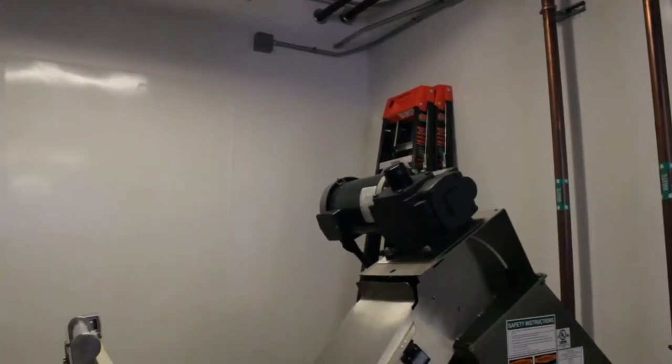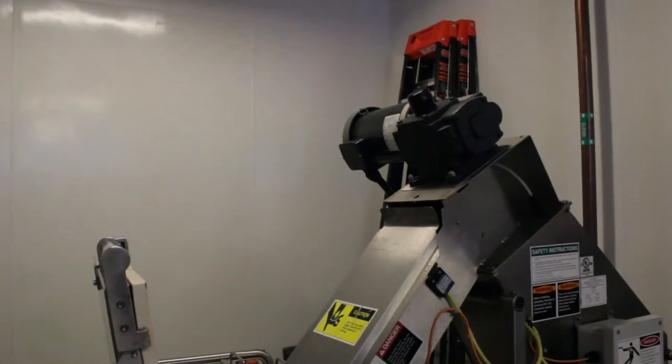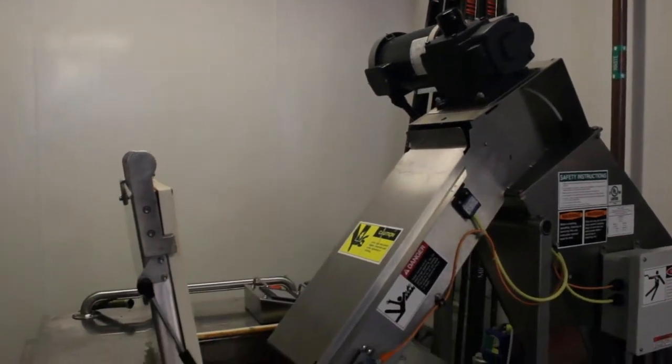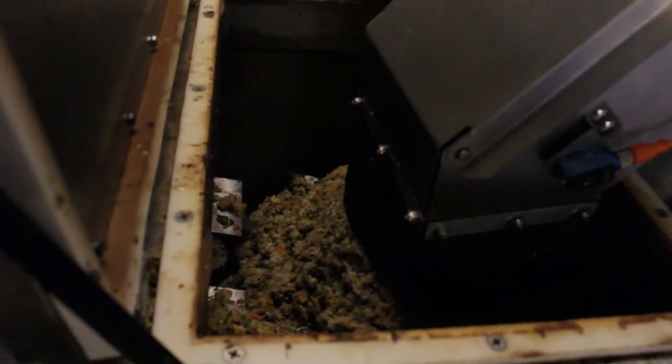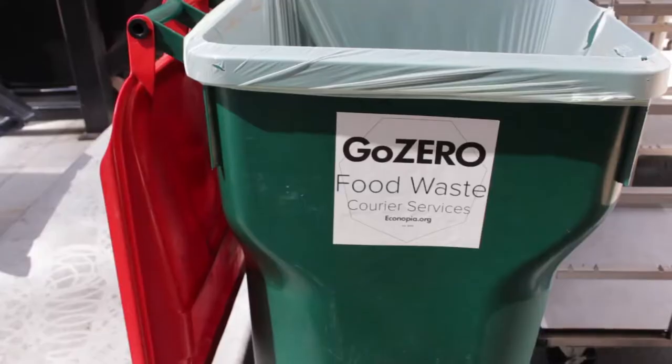The extruder eliminates all of the water from the food, leaving a pulp that is ready to be dehydrated. Next, a dehydrator uses high heat to turn the food pulp into a usable soil-like compost that is then picked up